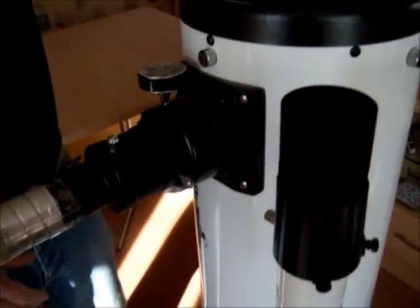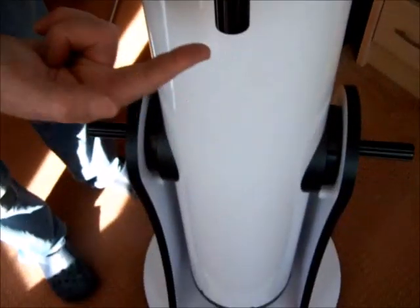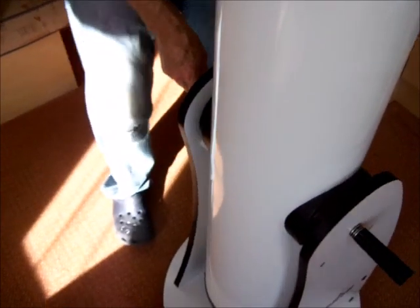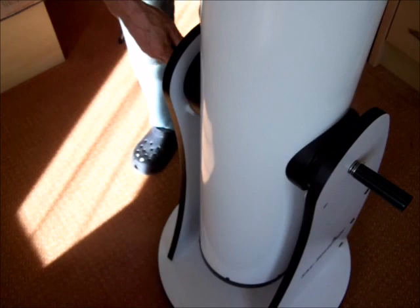They do come with a lid for the top and lids for the finder scope. The way they move is that a Dobsonian telescope can swivel very easily around 360° on its base.